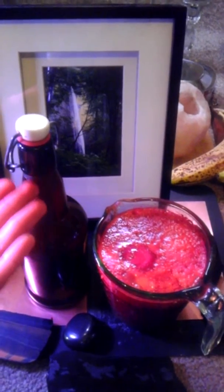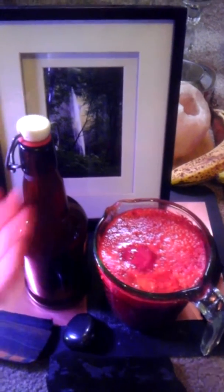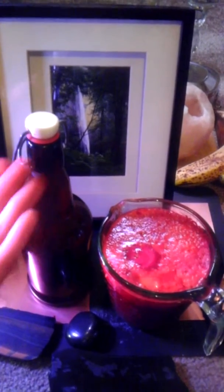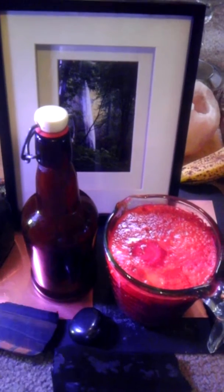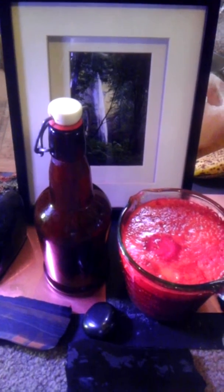Usually what I do is fill it to about here, then go back and juice the rest of my little sliver of lemon and fill the very tip top with lemon. The pulp kind of settles to the top and creates a pulp plug there with lemon and the other pulp, and it just helps to preserve all those glorious enzymes in the bottle.